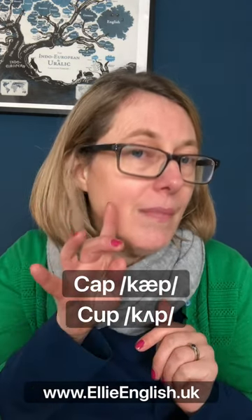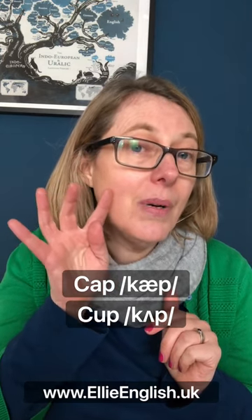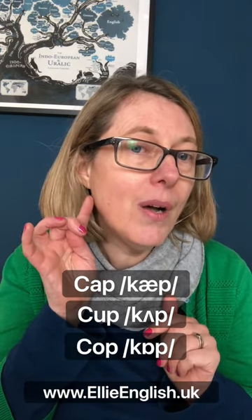The next one is in the middle of the mouth. It is a central vowel sound. Cup, cup, cup. And then at the back we have cop, cop, cop.